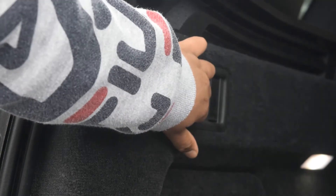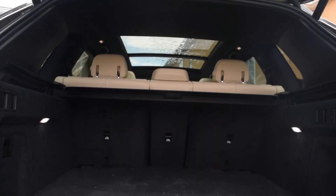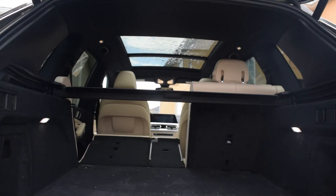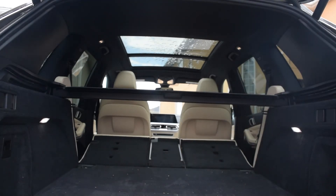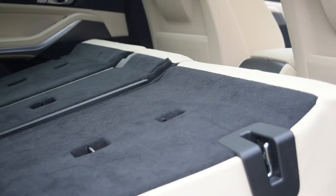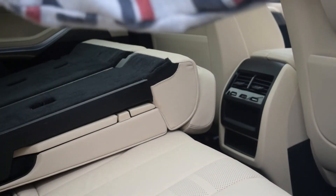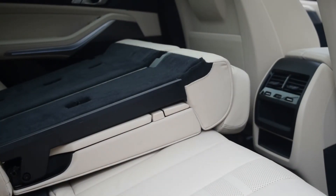You can also fold the back seat with the latch in the trunk. You just pull it and the seat will go down. Same on the other side. Unfortunately you cannot put the seats back up electronically — you would have to push it up manually. Same with the other seats. This is because the latch that you pull is not electronic.